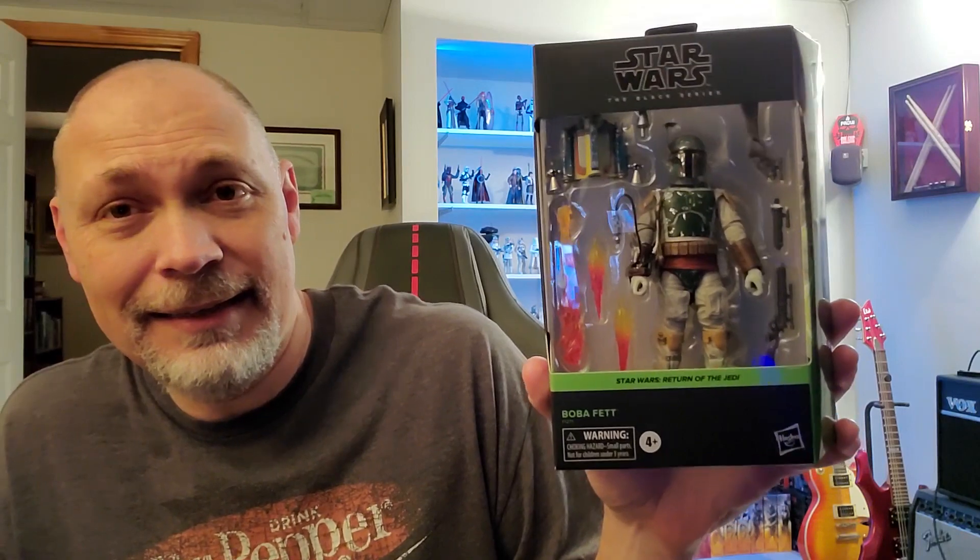Hey, what's going on everyone? So in this video, we're going to be taking a look at the deluxe Boba Fett from Return of the Jedi. I was kind of surprised this morning — this was not supposed to arrive until next Tuesday, but here it was on my front doorstep this morning. Yeah, I'll take it. I'm happy.